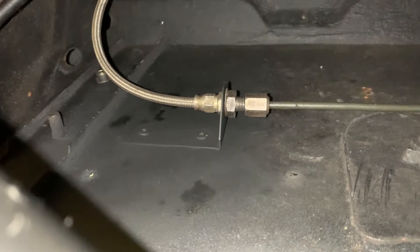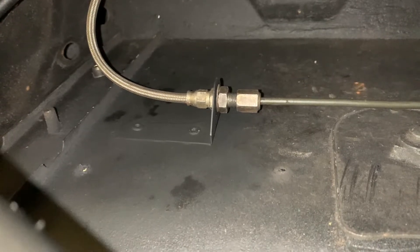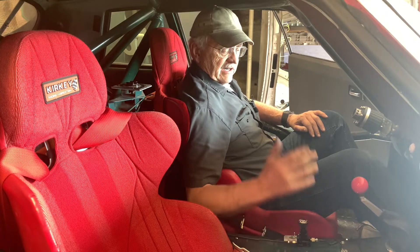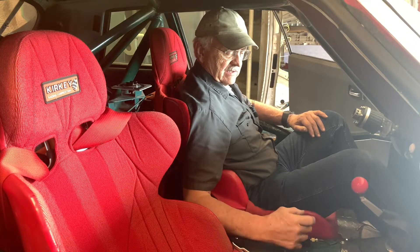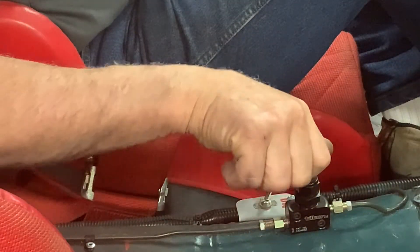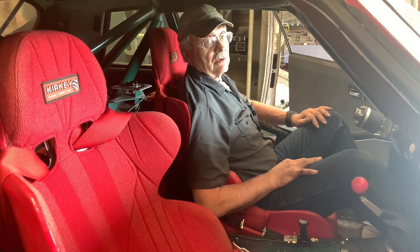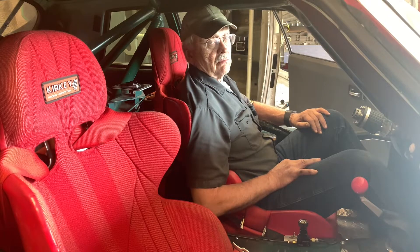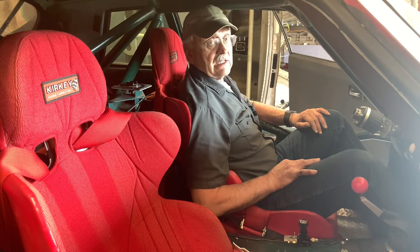This new location is easier to get to than the original point, so it's in. Another inch and a half further forward would have been perfect — I've got to crank my wrist a little bit — but that's going to be close enough to perfect for me. Next thing we need to do is move on to the rear brakes; we've got some rebuilding, refurbishing, and upgrading to do back there.